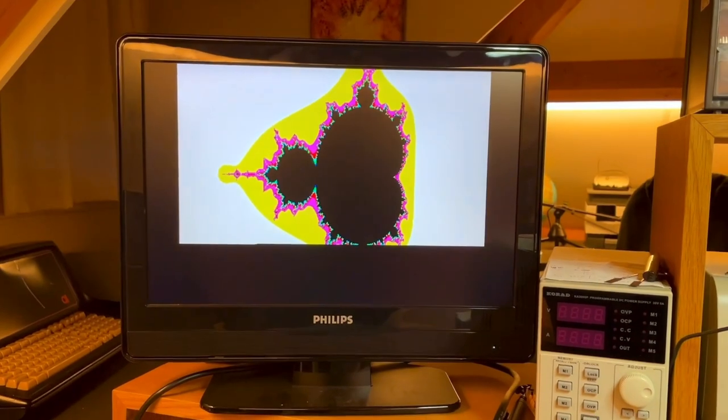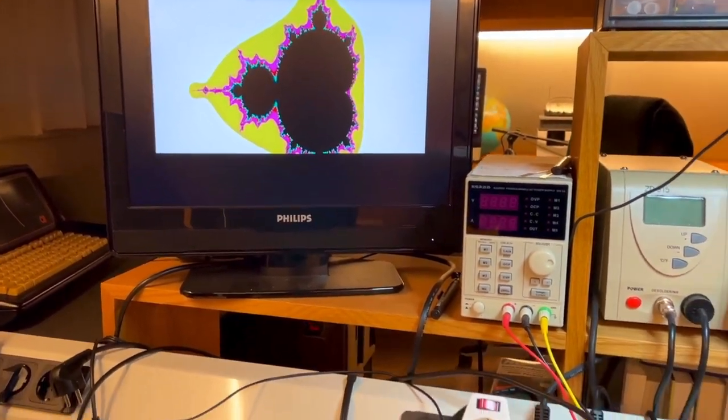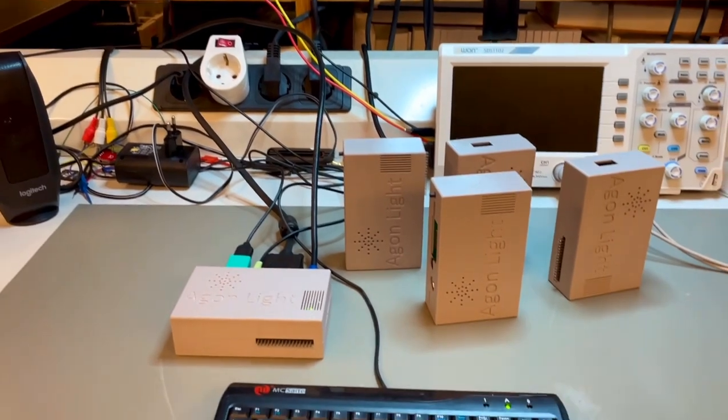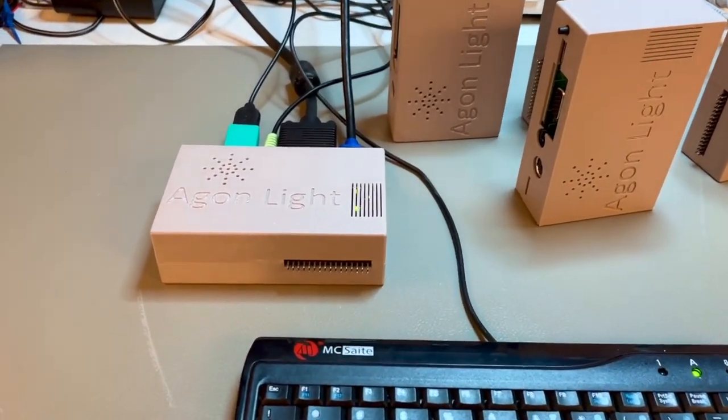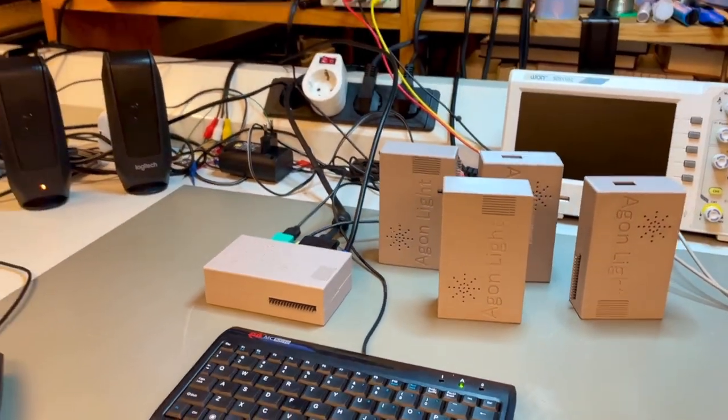And this is defined in BASIC — it's a BASIC program. So this little thing here is small and cheap, but does pack a little punch.